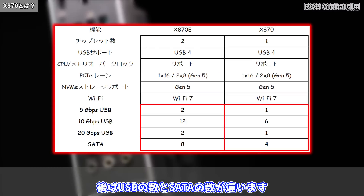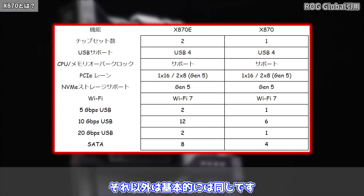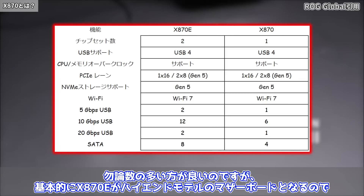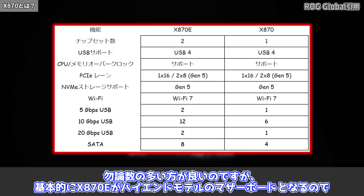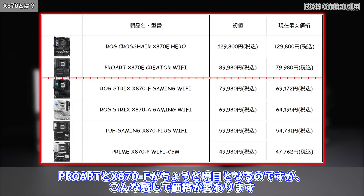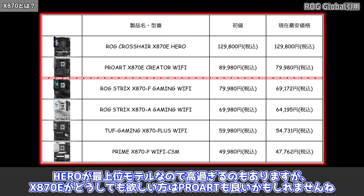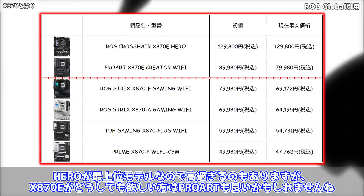X870EとX870の違いについて：チップセットの数がX870Eが2個、X870が1個です。あとはUSBの数とSATAの数が違います。それ以外は基本的には同じです。X870EはハイエンドモデルなのでX870より価格が上がります。X870Eがどうしても欲しい方はプロアートモデルもいいかもしれませんね。